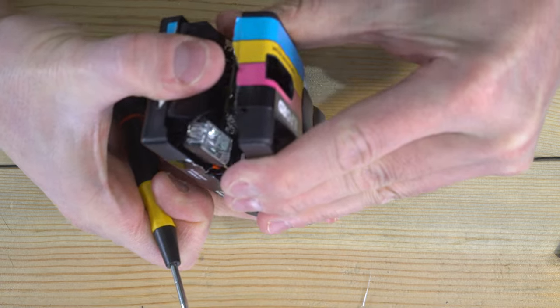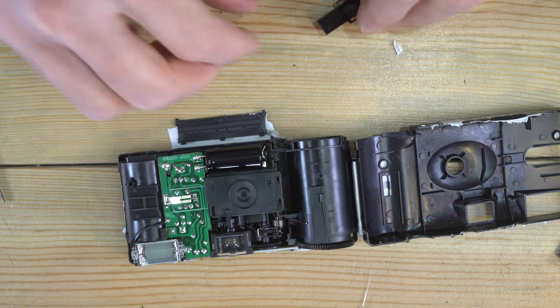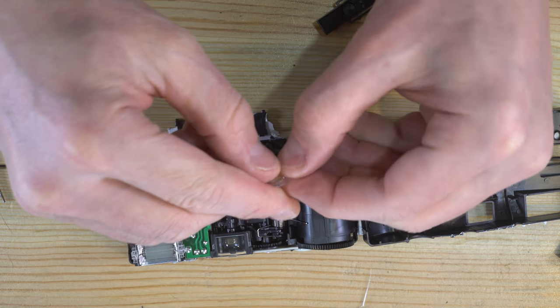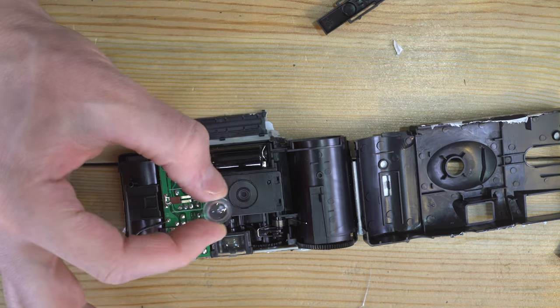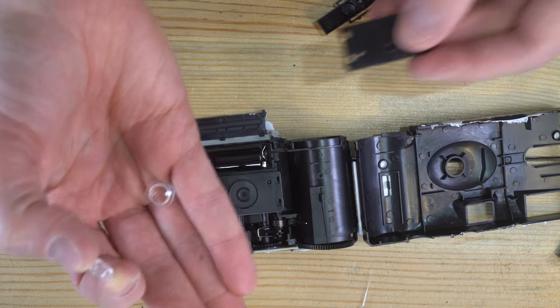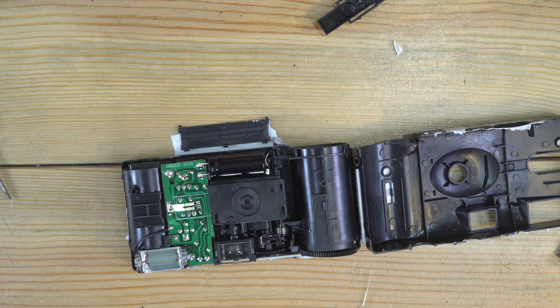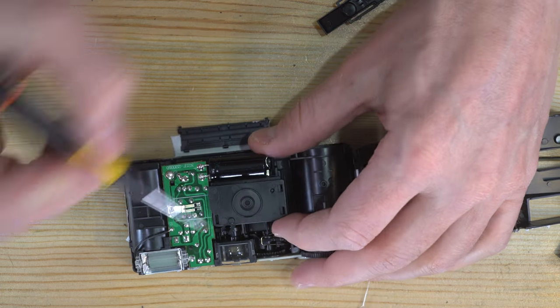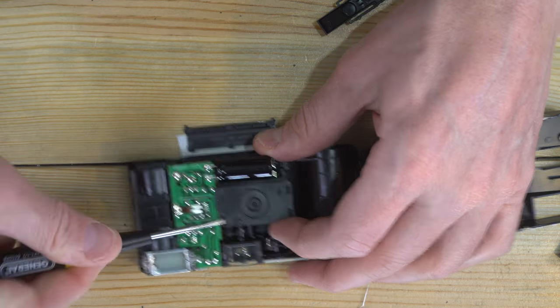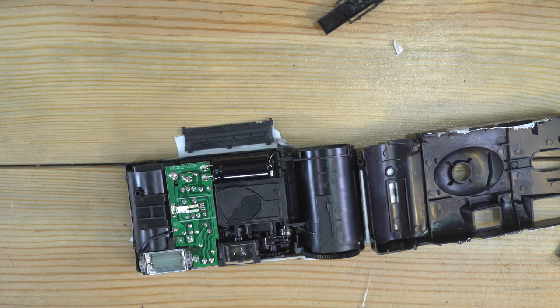One other thing we get out of this is a little tiny plastic lens that you can do some experimentation with. Now that I have two of them I can start making a compound lens — that'll be neat. So we've got the lens, and if you want to keep the aperture, that can just pry off as well.